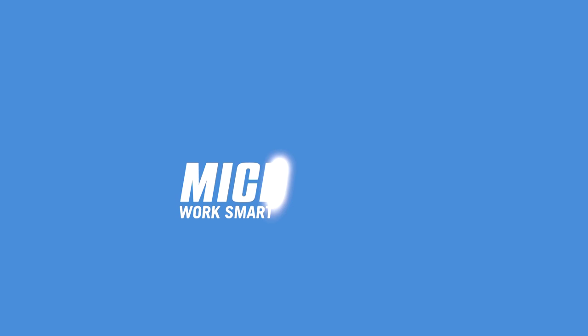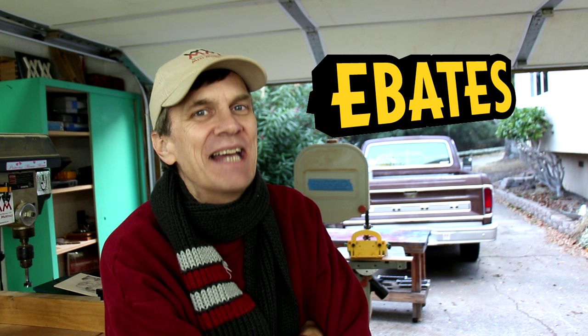Microjig, maker of the Gripper. Work safer. Work smarter. And this week's video is also sponsored by Ebates.